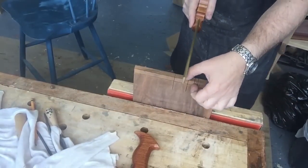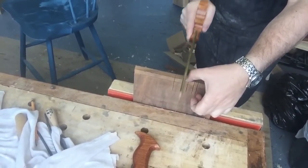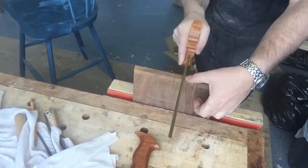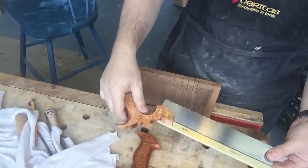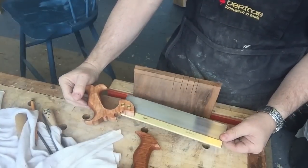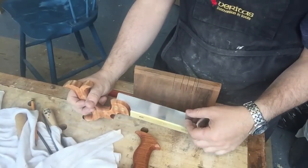This is a dovetail saw from Lee Nielsen. Very nice, thin plate. And this was binding in the cut, so I sharpened it and set it.